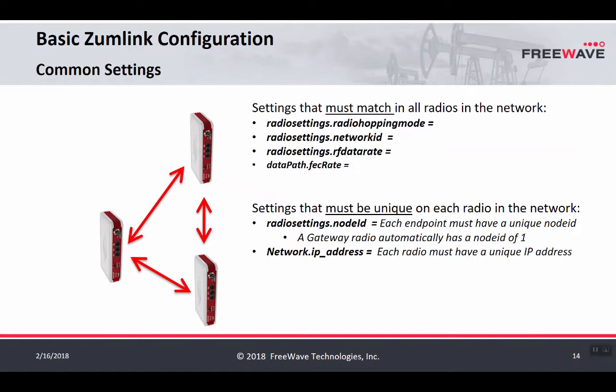In contrast to the common settings, there are also settings on a ZoomLink radio that must be unique for each radio in the network. The first is the node ID, which helps the network organize itself and understand each radio's position by a numerical system. In a hopping mode network with an established gateway, that gateway will always default to a node ID of 1. All node IDs must be unique, and a good system to keep them separate is to use the last three digits of the IP address as the node ID. ZoomLink being an Ethernet device also must have a unique IP address.